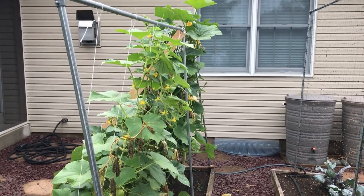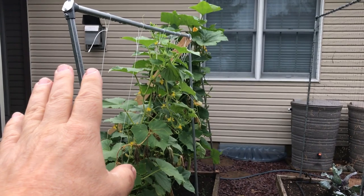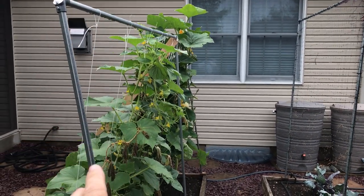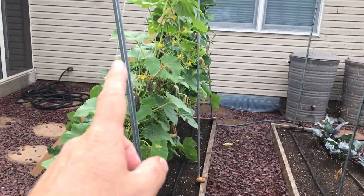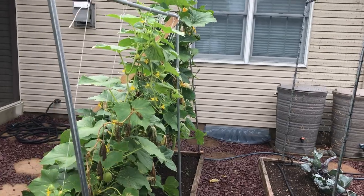I want to show you something. I just did this trellis because the weight of the plants was pulling it this way — the center part was really leaning over to the left. You can see this post, the near post, is still leaning, and the far post is still leaning too.